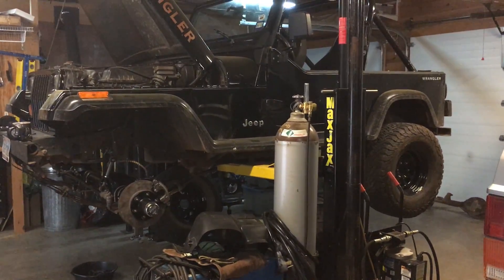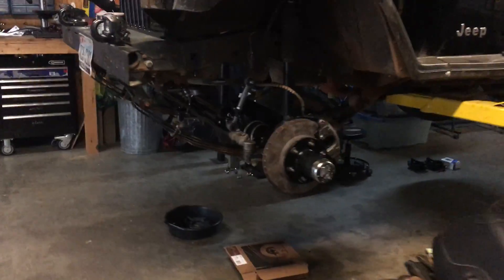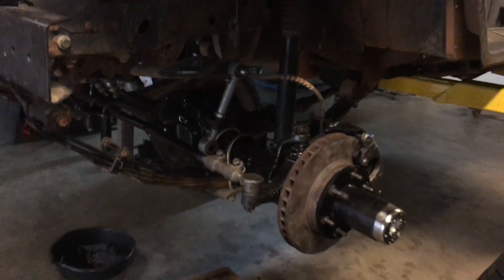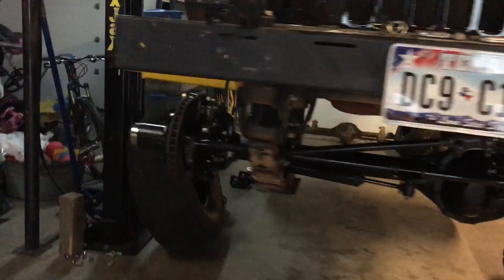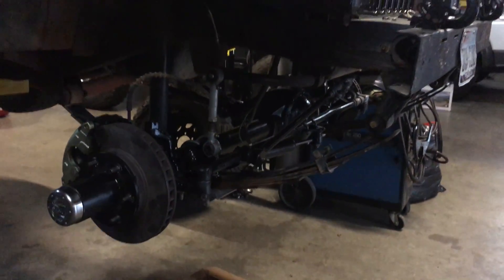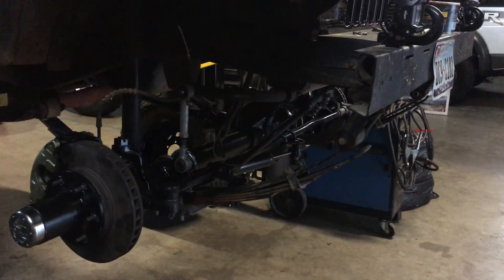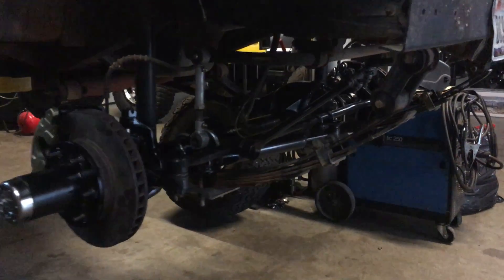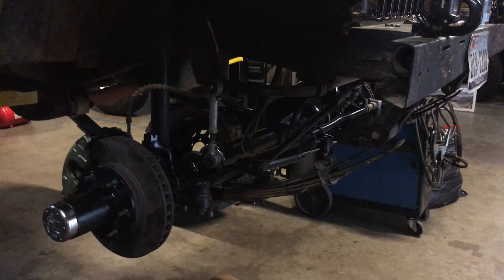He's keeping the same 33s he had. It's a 2.5 inch Rubicon Express lift, all spring under. Just got the axles in this last weekend. The front is out of a 70s Wagoneer. He's got 4.27 gears and a Detroit locker, so he's finally going to have a locker — that's going to be incredible.